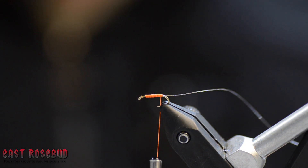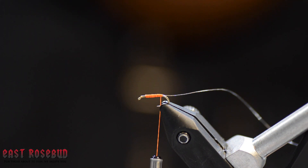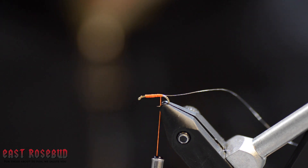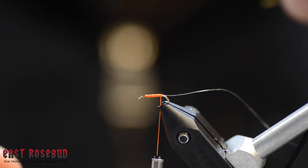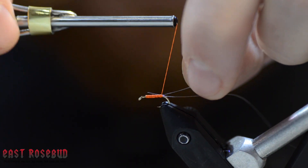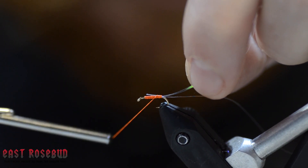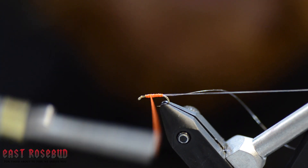Next, along the back we're going to tie in a piece of pearl flat tinsel, and we're going to tie that in right on the back of the fly here.